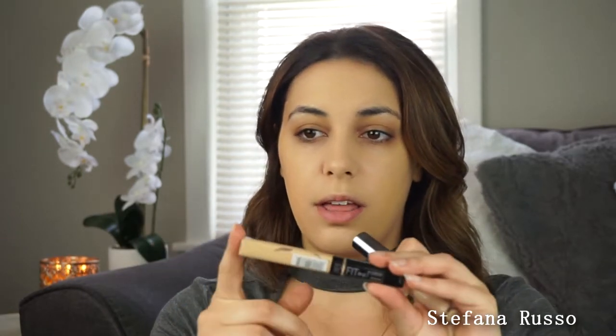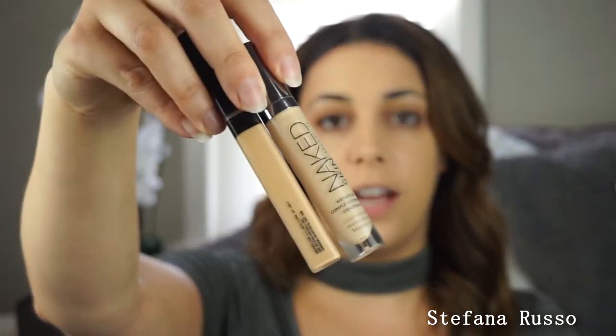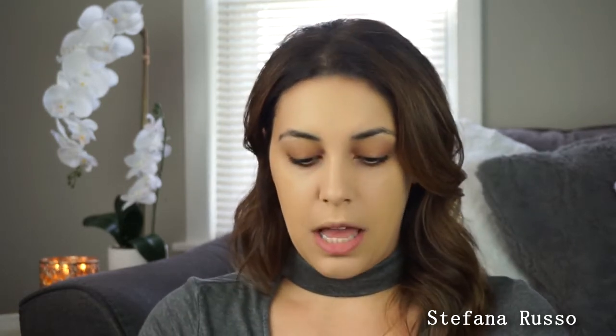So now I will go in with my concealer. Usually I use the Naked Skin Urban Decay Naked Skin Concealer and go right underneath my eyes, but there is a really, really close dupe — the Maybelline Fit Me Concealer. They're very, very similar in color, very warm-toned, which I really like. I pull more yellow in my skin. Today I think I'm going to use the Fit Me. I've been using the Urban Decay one a lot lately, so I'm just going to save it.